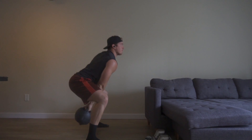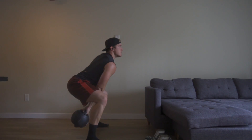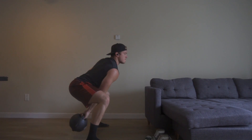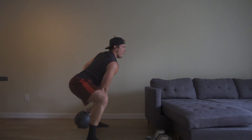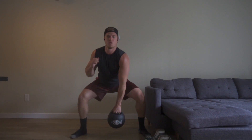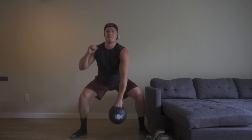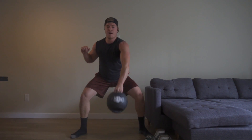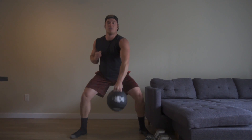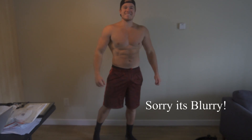I'm going to finish it off with some kettlebell swings — exploding through my heels, really feeling it in my hamstrings and glutes. This is a good way to integrate some cardio at the end of your workout and elevate your heart rate. Typically I'll follow this up with a bit of actual cardio after the workout, but I really like the kettlebell swings.